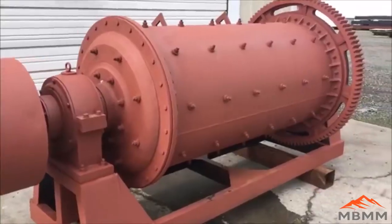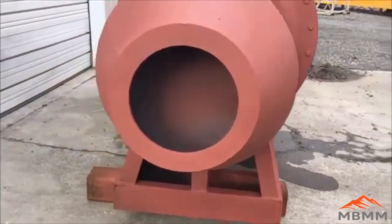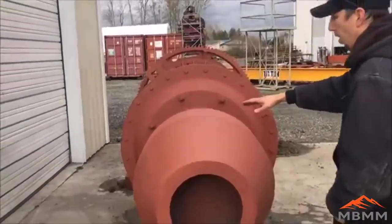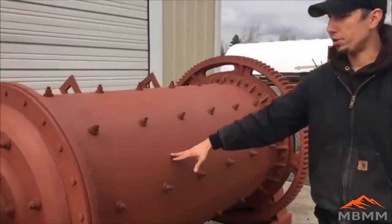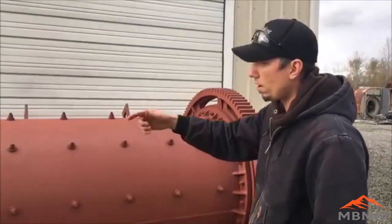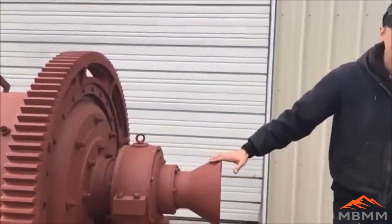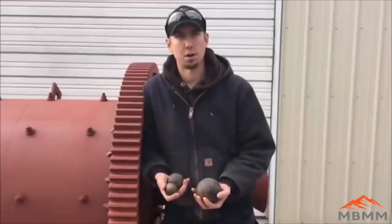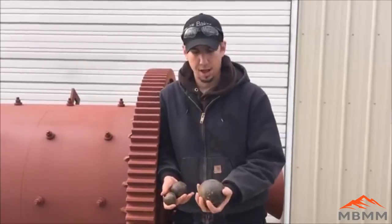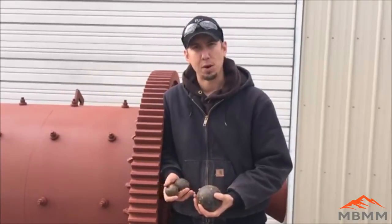This machine will process one ton an hour at 65 mesh, and you can actually process finer than that down to about 200 mesh, but the throughput goes down. You put your three-quarter to one-inch minus in here in the scoop and it goes into the ball mill. This has about a two-ton charge of balls. It turns about 35 RPM with the water addition, and the material works its way down through the ball mill and out the discharge, which would go onto shaker tables for concentration. Here are the three different size balls we use — you add equal amounts of each size when you first charge the mill, and then as the balls wear you just keep putting in larger balls. It is about a two-ton charge of balls, and the machine empty weighs about 8,500 pounds.